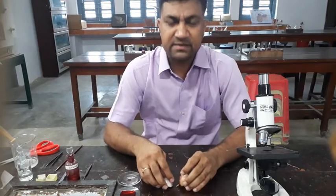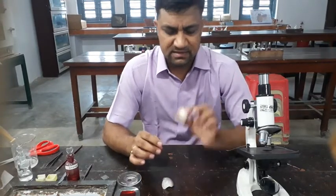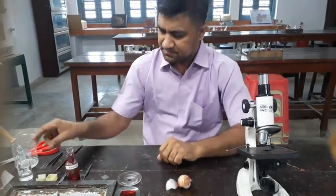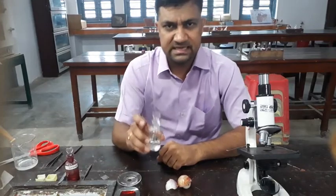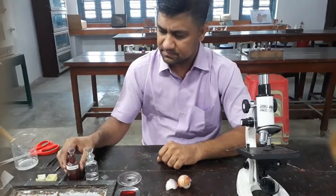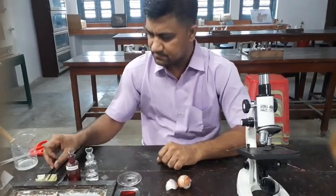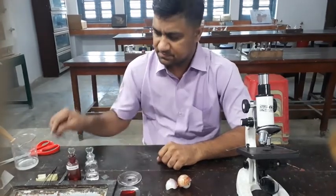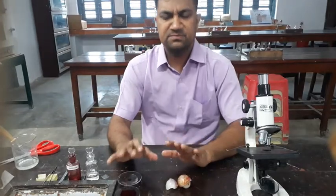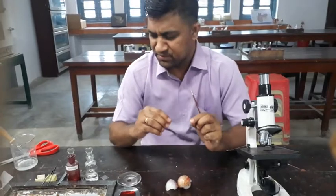First of all, the requirements: we need an onion, then glycerin, safranine, forceps, brush, watch glass — these are the simple requirements — and sliders. That is the most important thing.